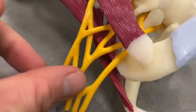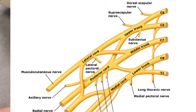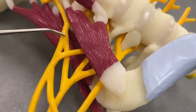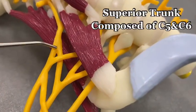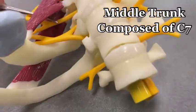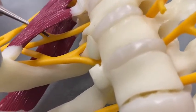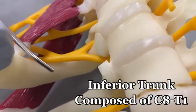They're going to come out and they'll merge and divide and merge again, but the next thing up are the trunks. The trunks are right in here. We have a superior trunk — it's up high, it's superior. We've got a middle trunk, which is a tough one to see but visible from this view. And then finally an inferior trunk down here.